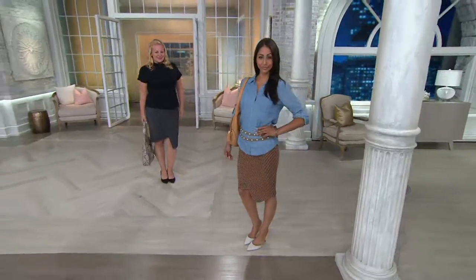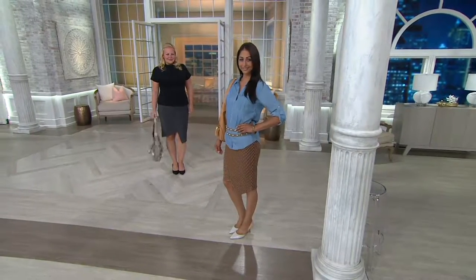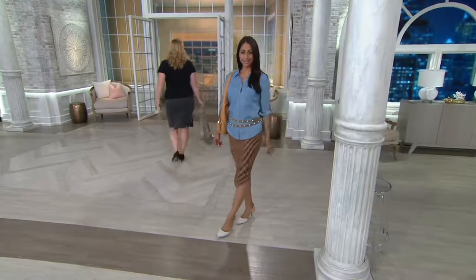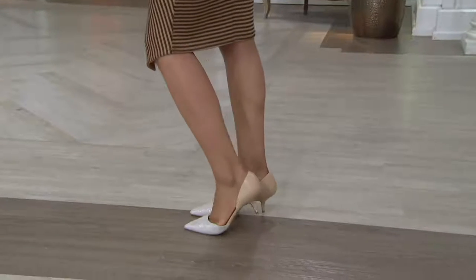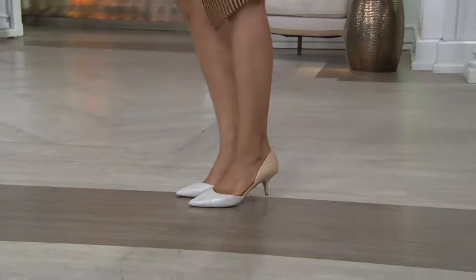First day free shipping and handling, three easy payments — it's less than sixty-eight dollars. A great price point for a Jill item. The item number is 826-840-7. We're staying on D because she looks so fabulous in that skirt — and how about those cute heels?